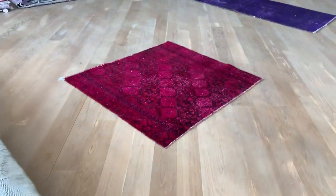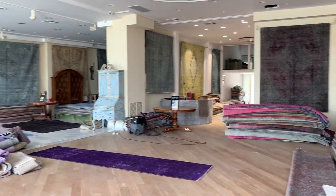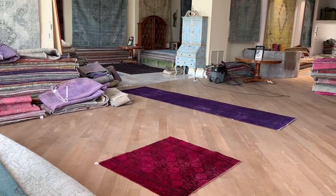Let me also just quickly show you our shop in Athens here. This is where we have our shop, and here's the carpet. If you have any further information, feel free to contact us.